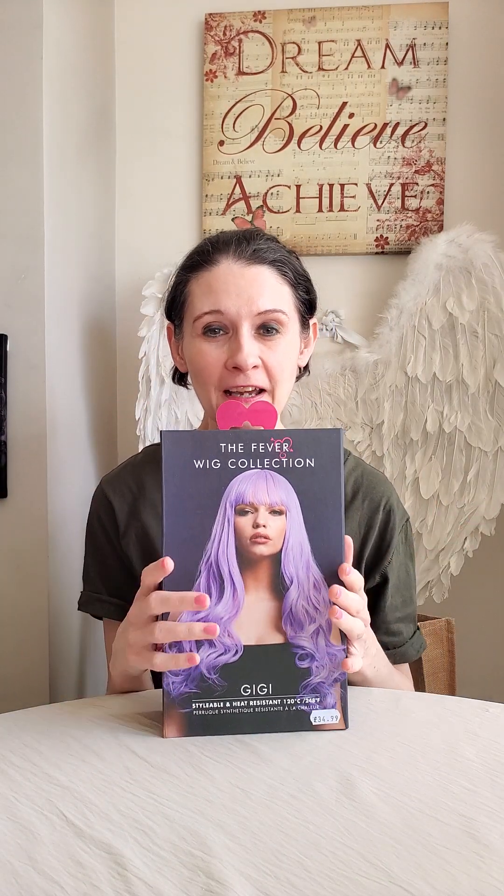I'm going to bring in another wig from the amazing Fever Wig Collection. You can buy this wig, Gigi, from Amazon. I actually bought this from a shop a long time ago, and it's kind of been sitting in the corner of the room. I thought I haven't even done Gigi yet, so today it's all about Gigi. Gigi is a very long wavy style — she's got a bang, and the bang comes very long.